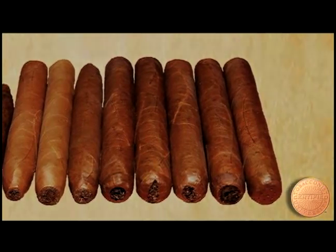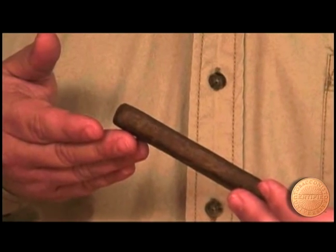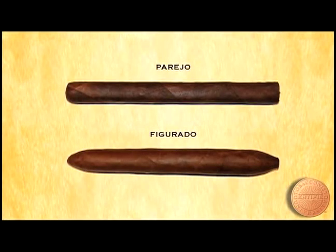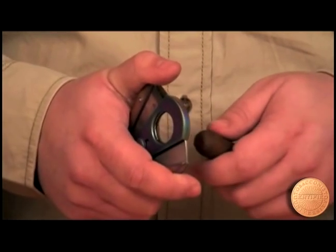Different cigars cut differently. You can't punch a figurado the way you can a parejo. But with either type of cigar, no matter what cutter you're using, grip the cigar firmly just below the shoulder.